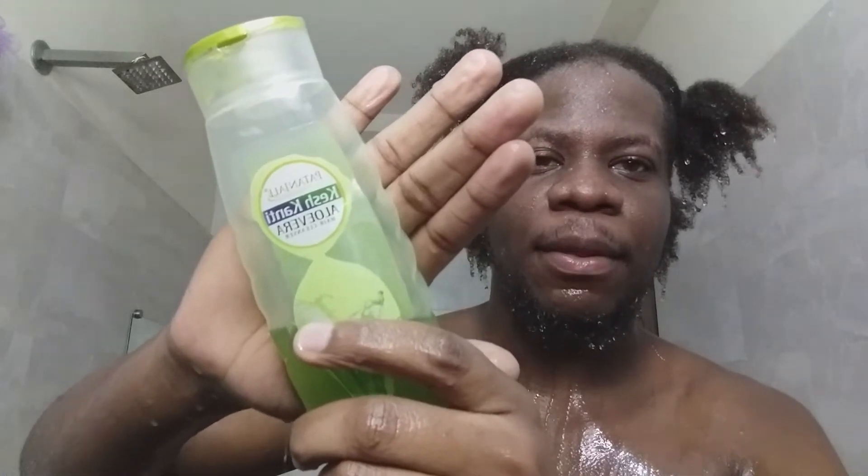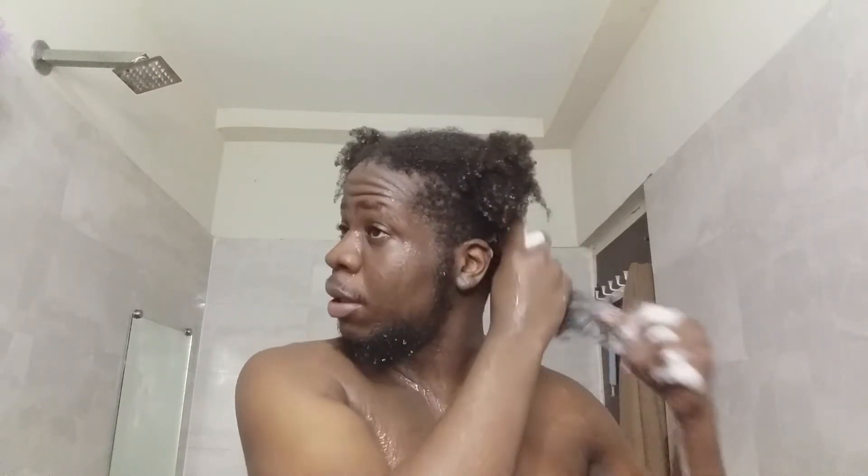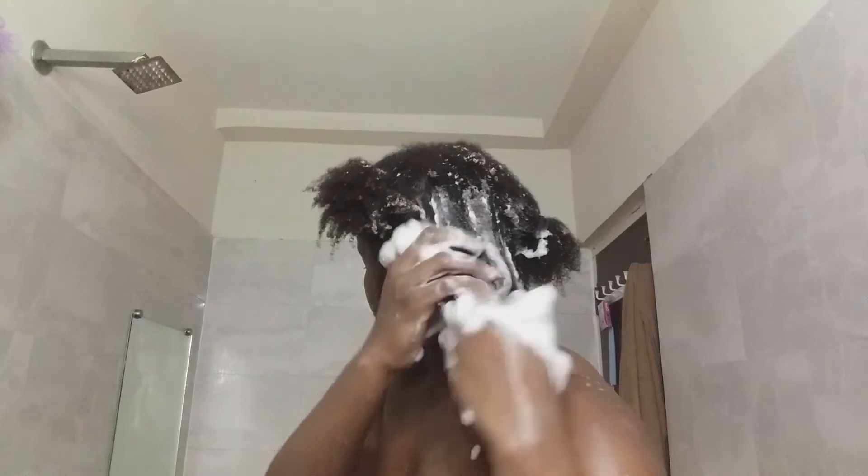Then we move on to the shampooing. I'm using this Indian brand — I can't even pronounce it — but it's a very mild shampoo. We shampoo all four sections. Shampoo is really meant for the scalp and not just the hair. If your scalp is very dry and dirty it will be very hard for your hair to grow, so aim for a clean scalp as well as clean hair. Rinse it out this time with cold water — not warm — to close up the cuticles and seal in those nutrients. Also apply it in between the parts.